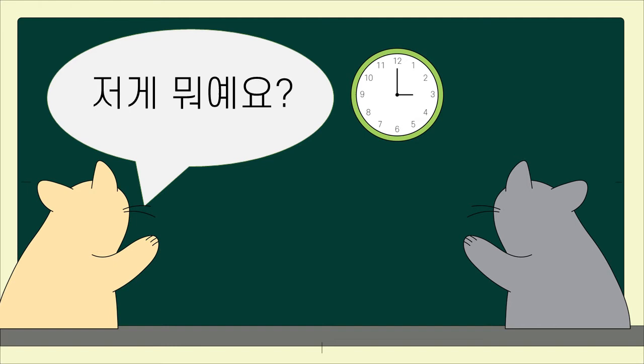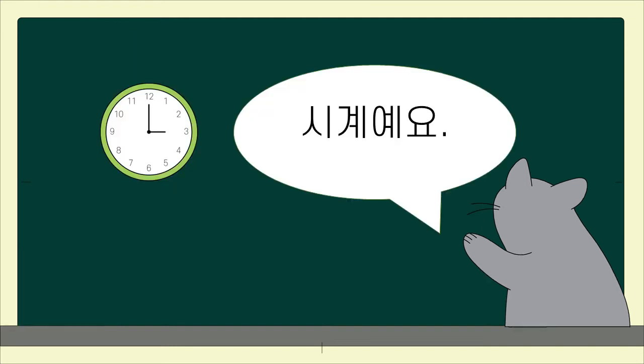저게 뭐예요? What is that? 시계예요. That is a clock.